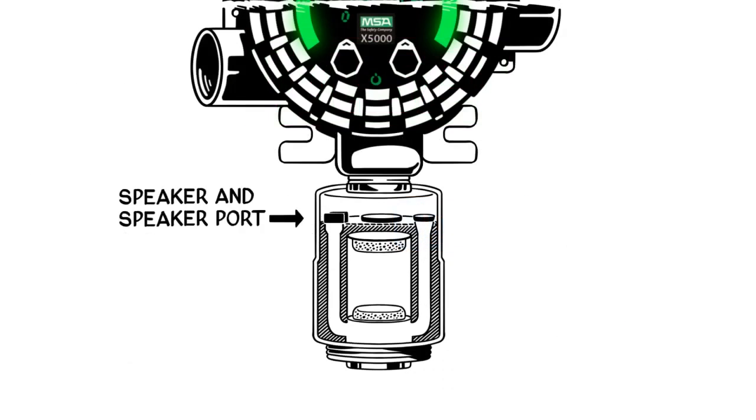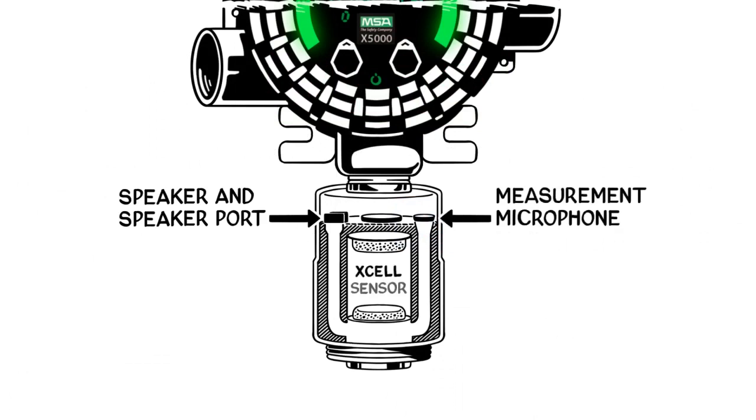In an industry first, TrueCal with diffusion supervision can verify that the sensor inlet is clear from blockages that would prevent gas from reaching the sensor. Diffusion supervision employs proprietary acoustic mechanical design and algorithms to measure sound across the sensor's inlet.